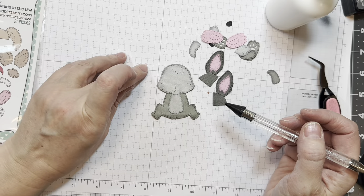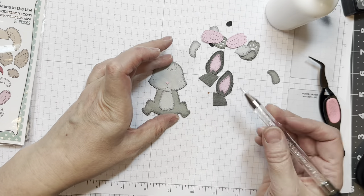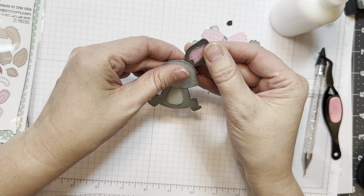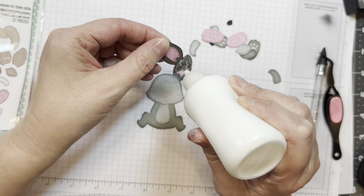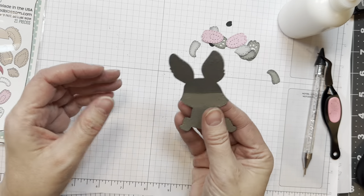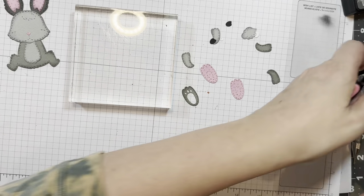First I'm going to put the little tiny nose, and I'm going to use that Studio Katia embellishment wand to pick it up with a little bit of that Nouveau glue. Now I'm going to add on the little ears — see, they line up perfectly with the back of the head. It's a lot of area, so it's not going to fall off. I do weight it down in between.